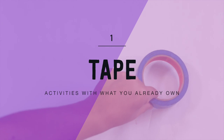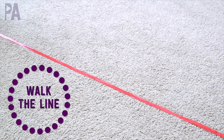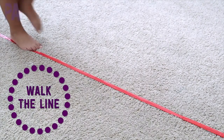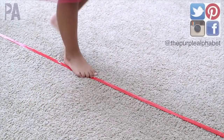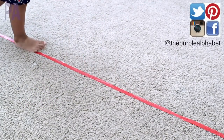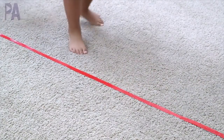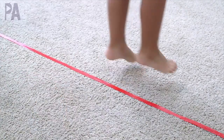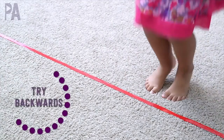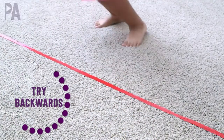If you have a roll of masking tape, a roll of painter's tape — I've even found floor tape at the Dollar Tree — then you can do so many activities with this just on the floor of your living room. I stretch out a piece of tape here and have the girls walk the line one foot in front of the other, which is a great gross motor activity. You can also do jumping the line, jumping over, going forward, jumping going side to side. You can even make this as part of an obstacle course. One of the fun things we did was trying to go backwards just to mix things up a little bit.